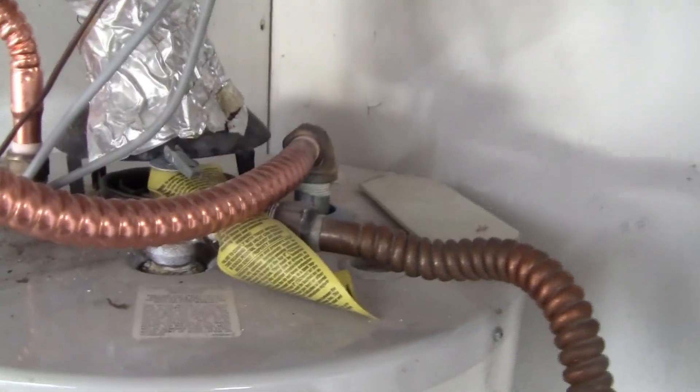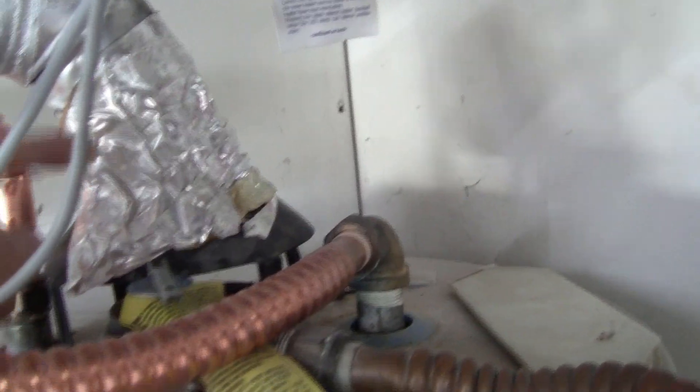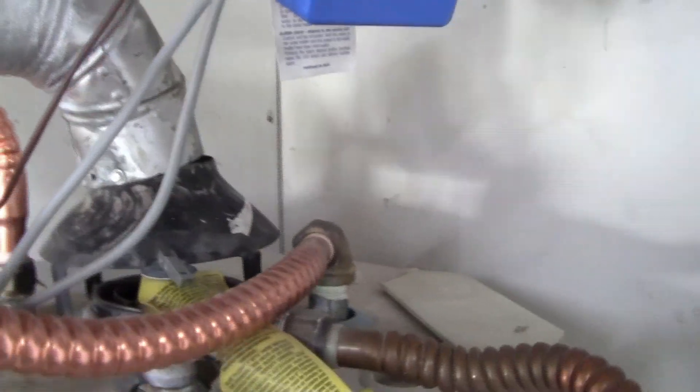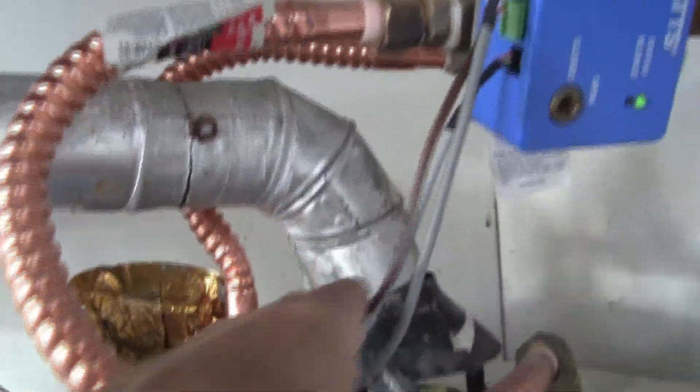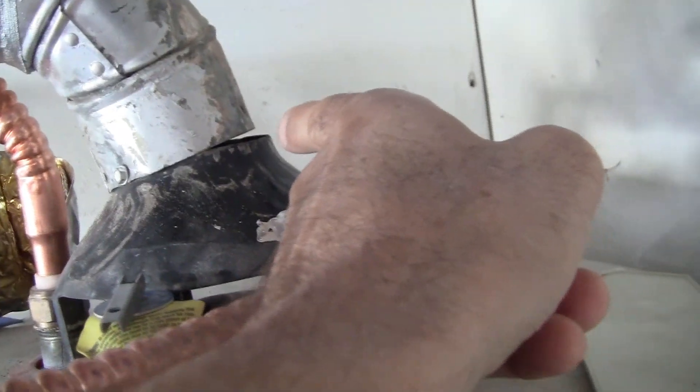We're now looking at the top of the water heater. You can see the black draft hood I'm pointing to, and then there's tape here — this tape should not be here. Let me take this metal tape off. Lo and behold, look at that massive hole, because this 45-degree angled pipe is not sitting properly on the draft hood, leaving a gaping hole in the back.